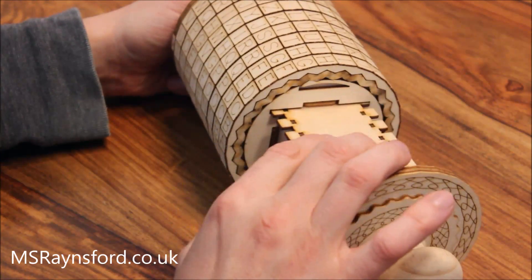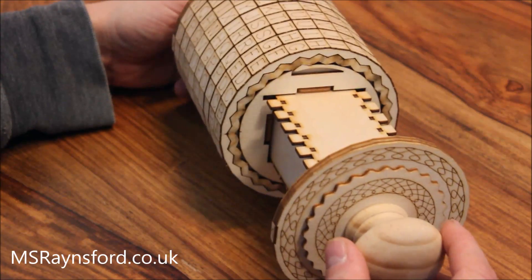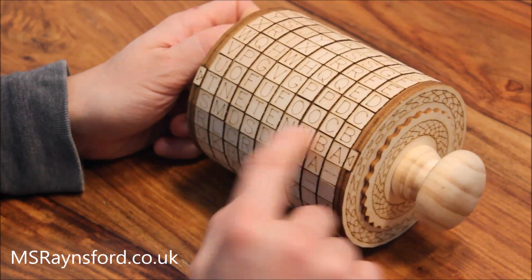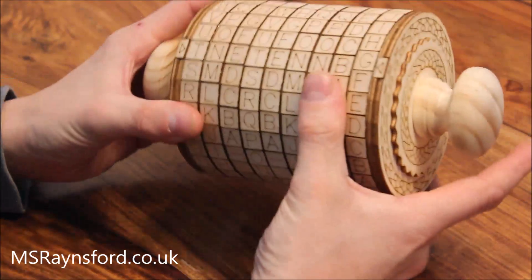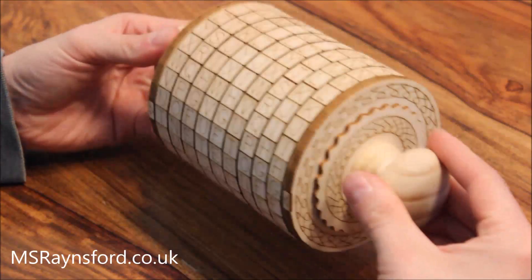It's the tray that stops these code bars from coming down and unlocking. So when this is locked there is no way to get these rings out without breaking those internal bars. Once it's closed, simply scramble up the combination and the drawer is locked.